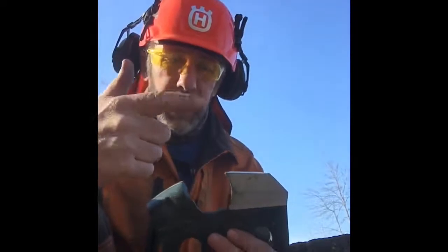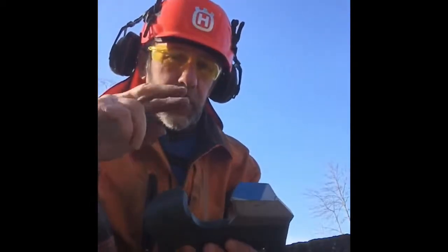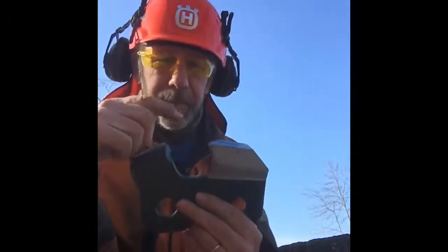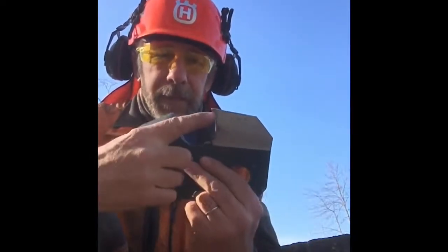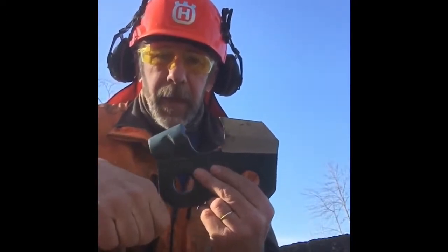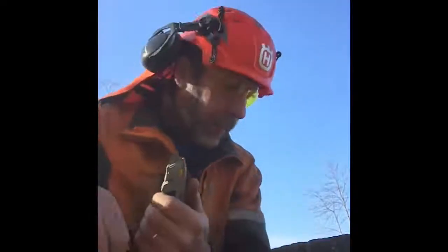Now we have two cutting edges: what we call the side plate and the top plate. I'm going to explain them simultaneously because they have two very different jobs in life. The side cutting edge is the one that, I like to say, pays the bills or gets the job done. Think about a cutting edge against a piece of wood.